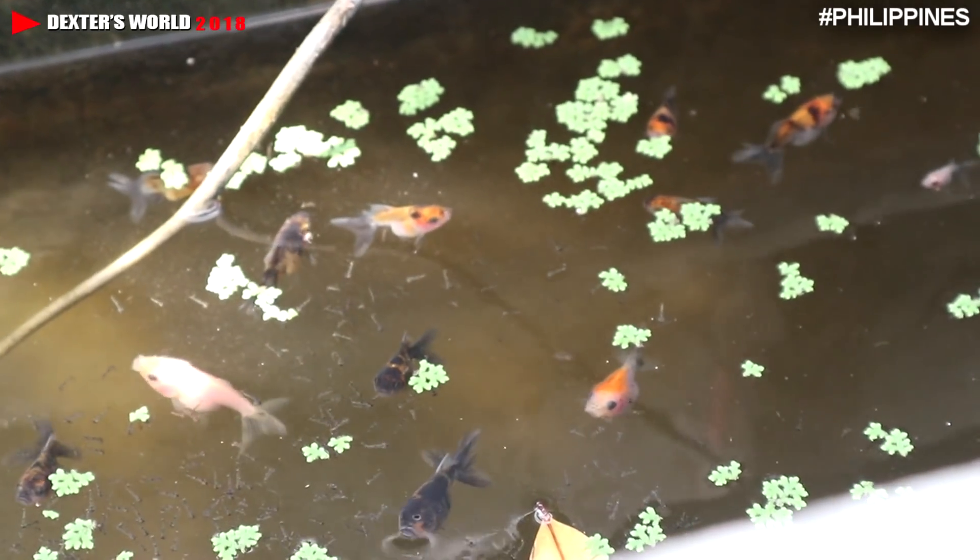Hi guys, once again, good day to all of us. Welcome back to our channel. Today, allow me to give you an update about our Calico fry.